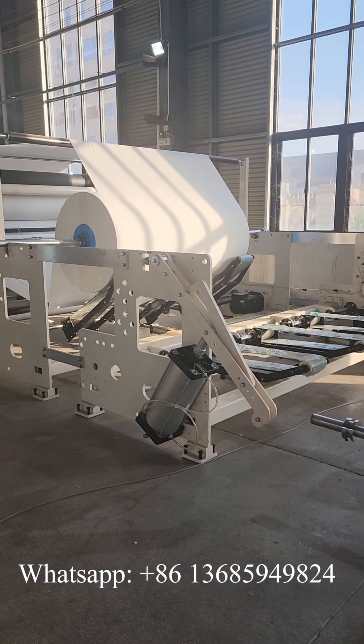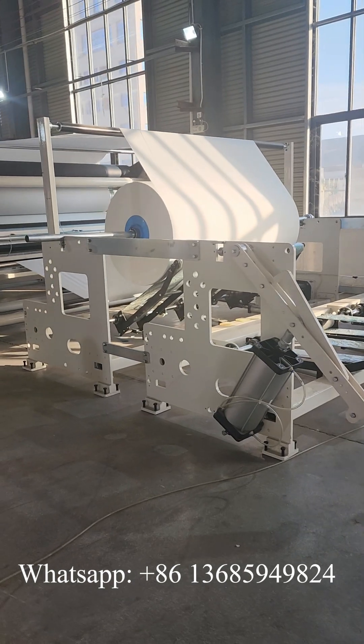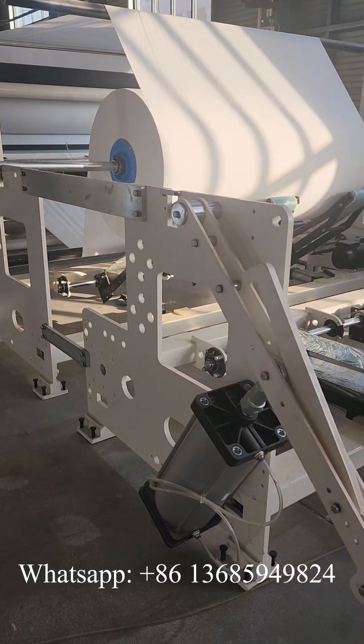Hello, this is Elaine. Today we are testing a 2800mm glue lamination toilet paper machine production line. Now let me introduce the machines to you.